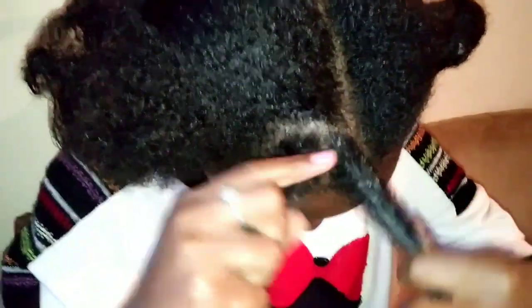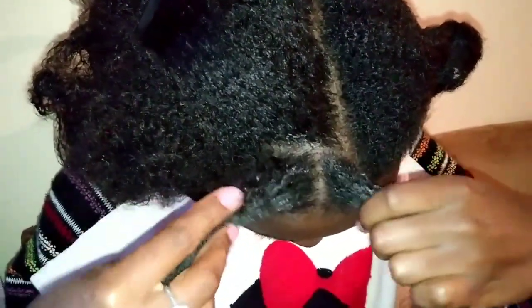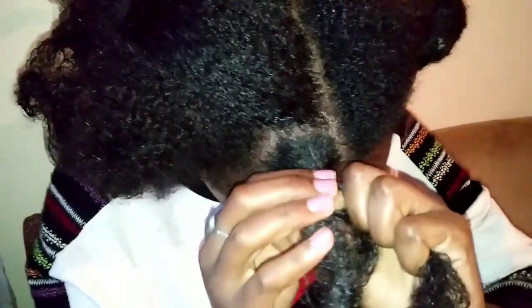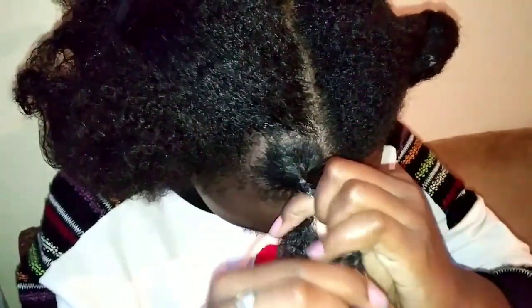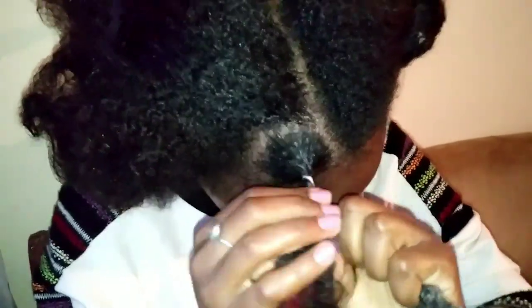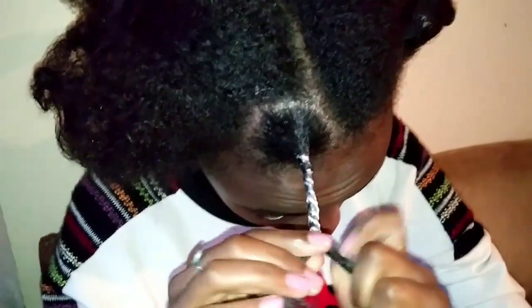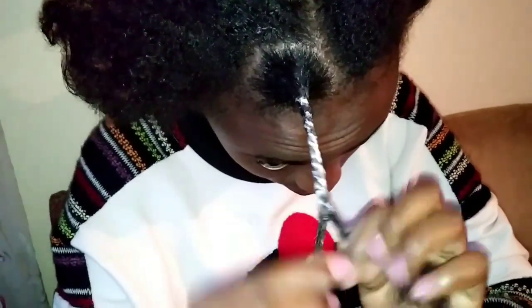We have divided the hair that we had previously sectioned into two parts so that we can make a twist. This is how the twist looks like.